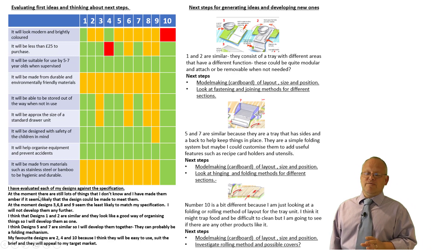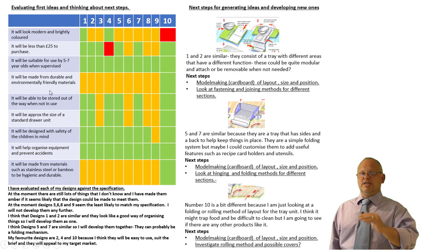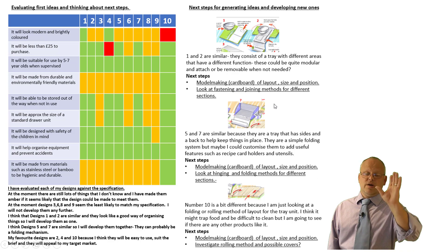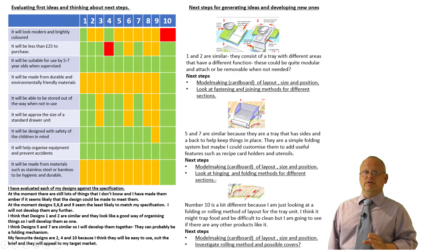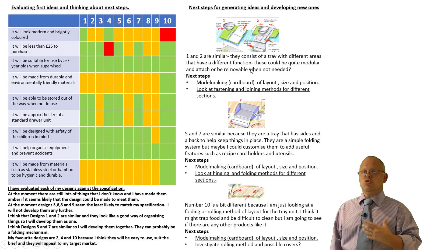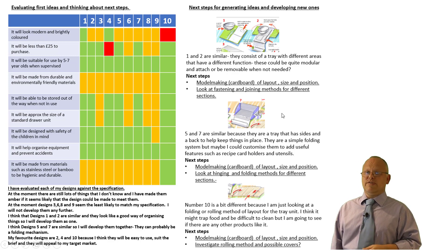I've summarised my evaluation table. I've evaluated each one, summarised what I found out, then paired up designs that are a little bit similar and decided I'm only going to incorporate certain elements going forward. I've got three possible directions to travel. I'm not very confident about the third one — which is basically a roll-out bamboo mat — so I won't put much effort into that. The top two are probably the most effective. But remember, this is about evaluating as you go — you don't stop evaluating, you don't stop writing notes all the way through your project.